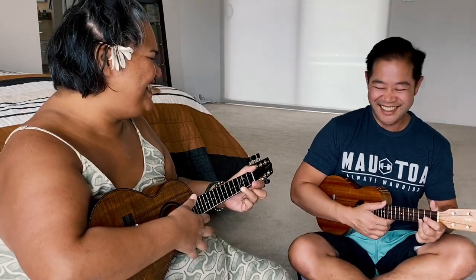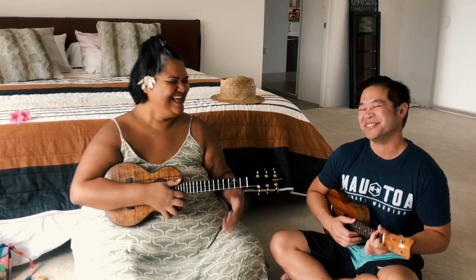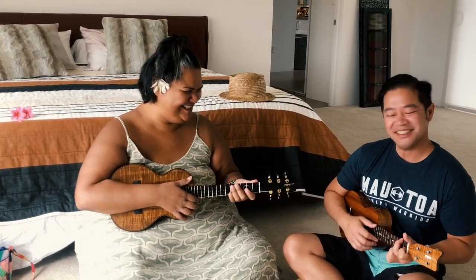Good job, Brandon. Chee-hoo! That was awesome. Thank you for jamming. That was super fun. I hope you guys enjoyed that little ukulele tutorial with my best friend Brandon. I want to see you guys out there with your best friends playing music. If you want to submit a video, make sure you tag me in it. Tag Anywhere Aloha Friday. I hope to see what you guys come up with.